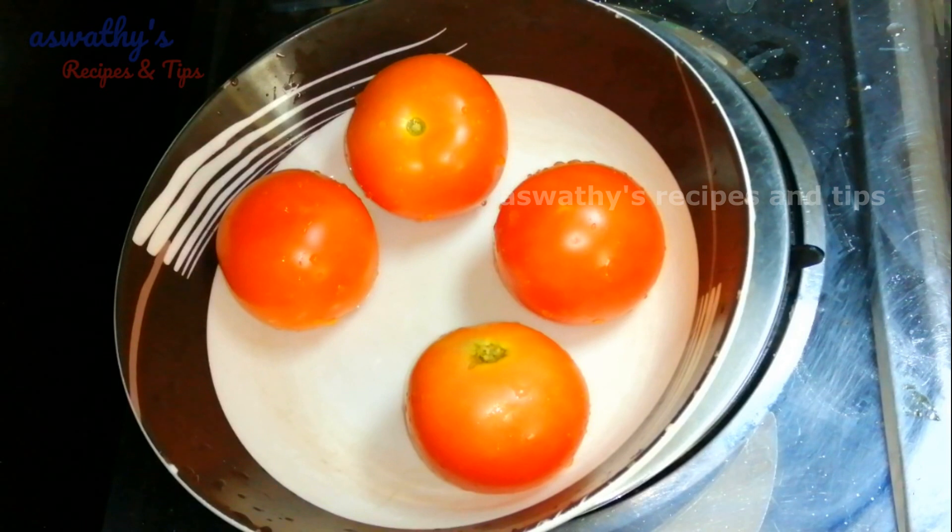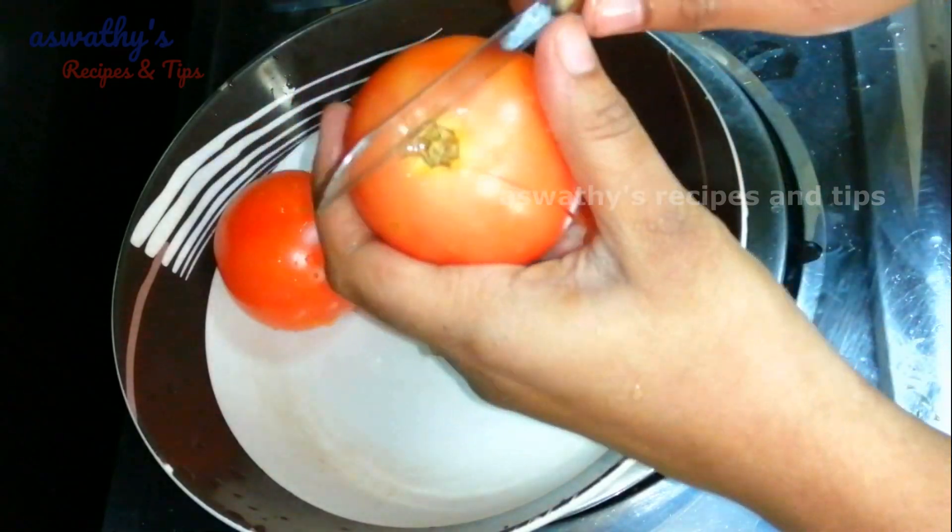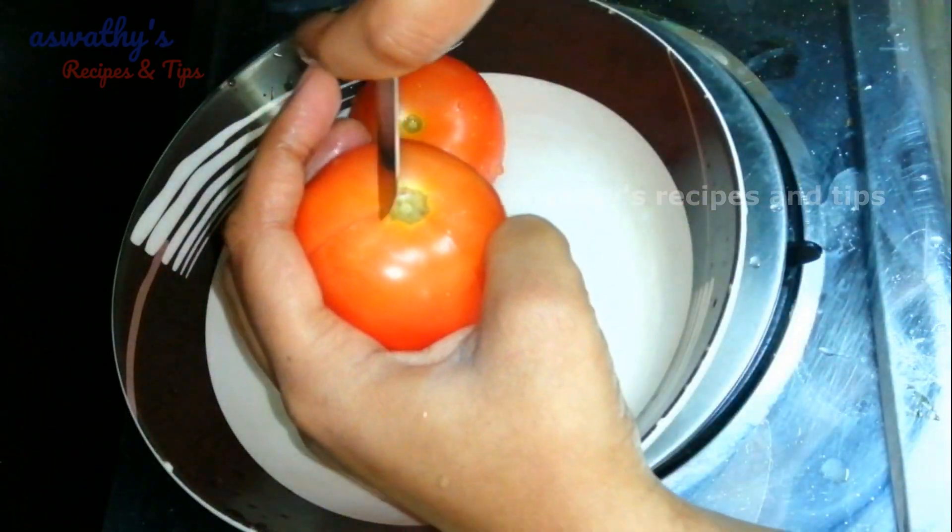Now we will add pizza sauce. You can add the pizza sauce by hand. I am going to add 4 tomatoes. Add 2 tomatoes in the fridge. You can add the tomatoes in the fridge.